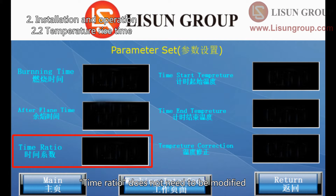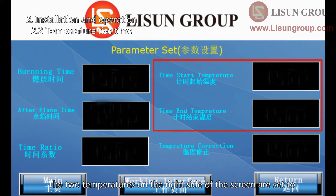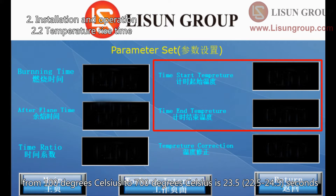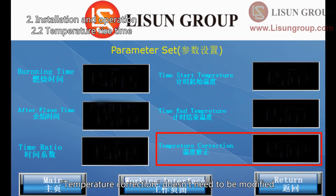Set burning time and after-flame time according to the standard. The time ratio does not need to be modified. The two temperatures on the right side of the screen are set to 100 degrees Celsius and 700 degrees Celsius. These are used to measure the temperature rise time of the thermocouple copper block. According to the standard, the temperature rise time from 100°C to 700°C is 23.5 seconds. The temperature correction does not need to be modified.